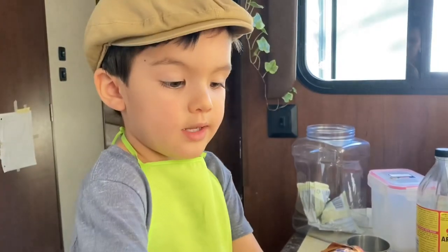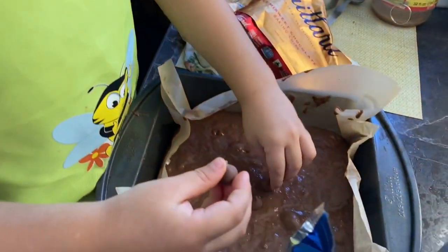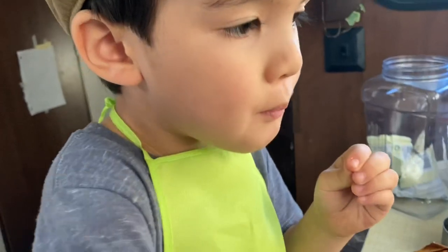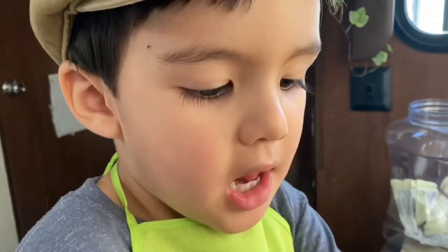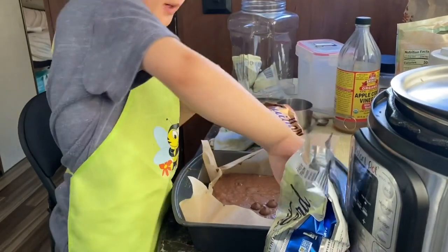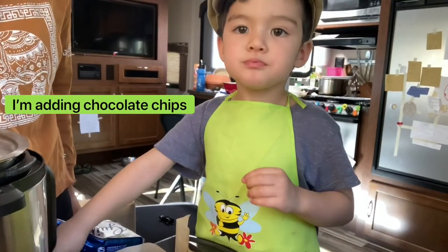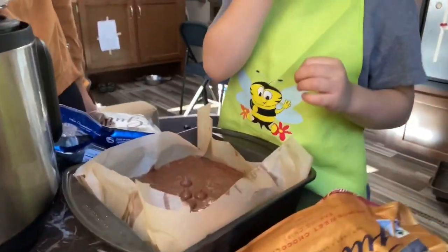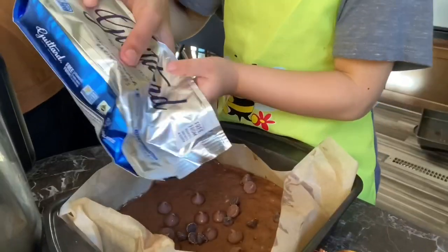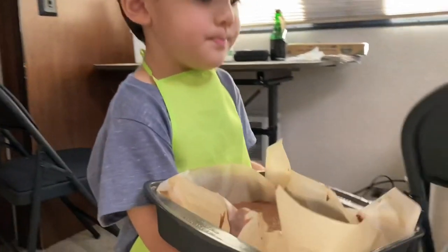Now I have some chocolate chips. And chocolate chips. Let's bake it now.